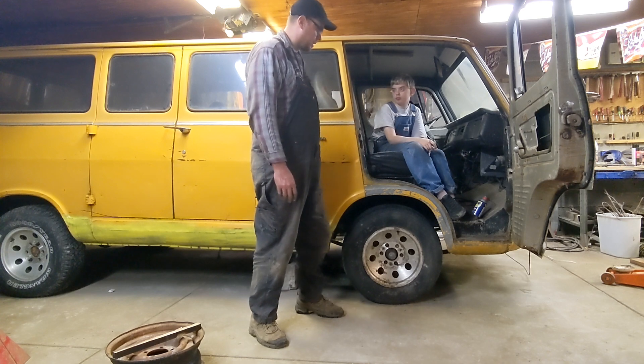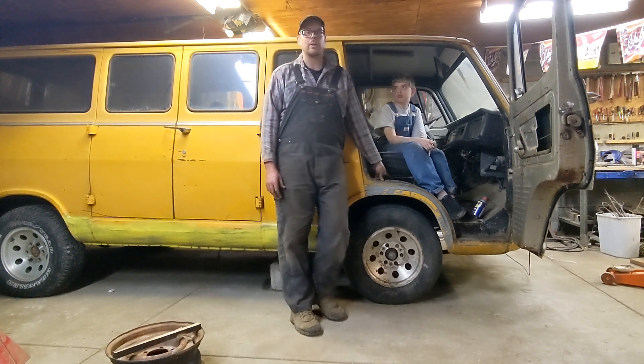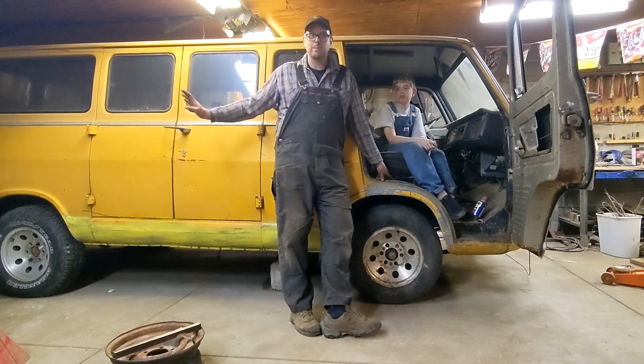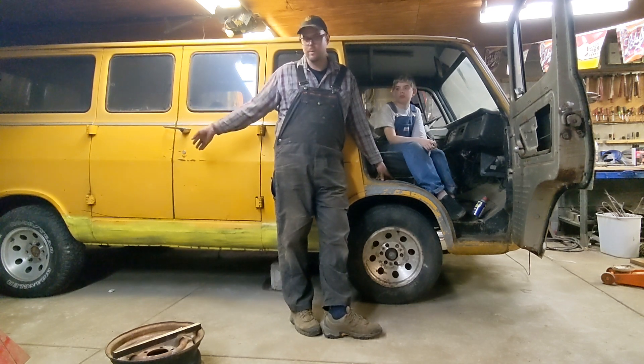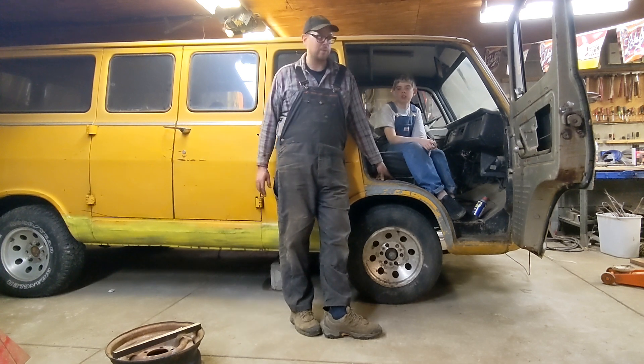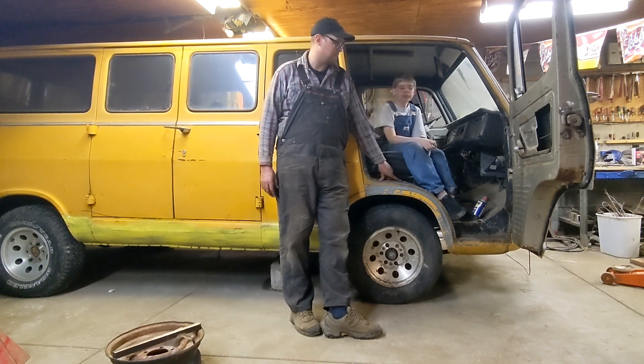We went through the entire suspension. One of the front leaf springs was broken, so I'm waiting on one of those to come in, but we found one to replace it. The rear ones were re-arched and put back in, rear end re-geared. All new brakes, brake lines are new, brake master cylinder is new.